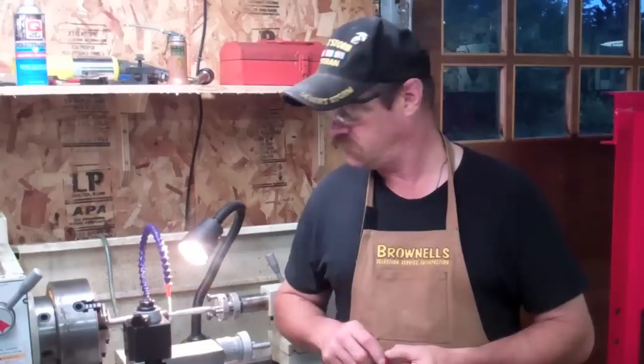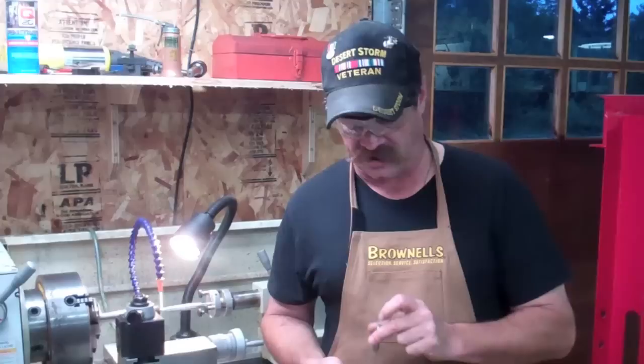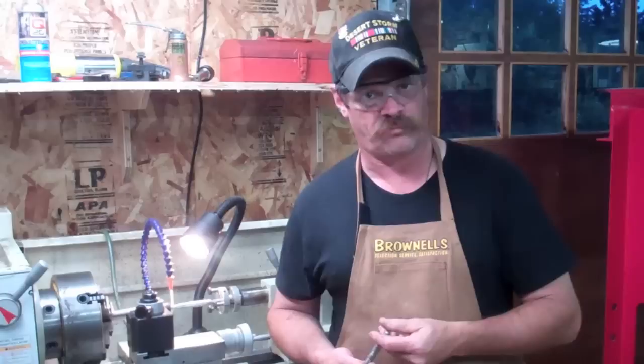This rifle in particular, we're going to make a barrel for a 6.5x55 Swedish. The customer really likes the Winchester Model 70 and that caliber — it's got high sectional density, high ballistic coefficient, and low recoil. It's pretty mild. This is going to be his new custom hunting rifle for North Carolina, actually — back to my old stomping grounds. So let's go back to cutting the chamber.